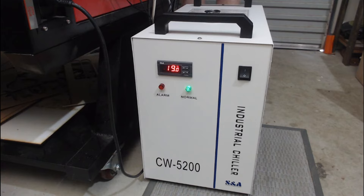One thing I want to show you is the water alarm. This laser machine doesn't have a water flow sensor that will alert me when the water flow is stopped. The water chiller, however, has a built-in alarm. So if I go to the back of the machine and occlude one of the hoses, we should get an alarm that sounds to alert us that the water is not flowing correctly. And as soon as the water flow is restored, the alarm will stop.